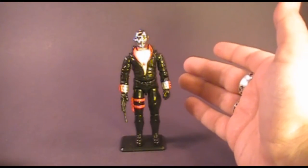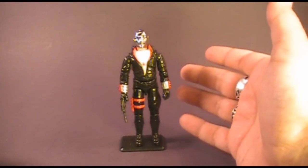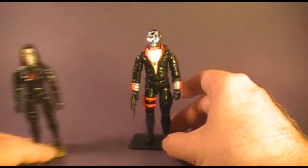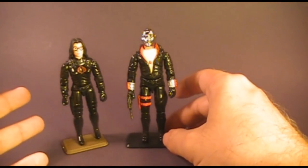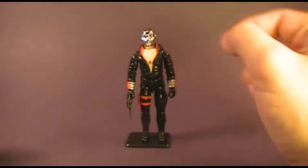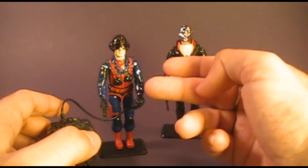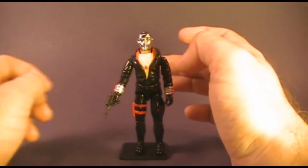Destro was a very unique character in the G.I. Joe universe. He was an enemy of G.I. Joe, but he was not technically a Cobra officer. He was linked to Cobra — in fact, he was romantically linked to the Baroness, who might be considered Cobra's second-in-command. There is another Cobra character somewhat linked to Destro, and that is Scrapiron. According to Scrapiron's file card, he was Destro's anti-armor specialist.